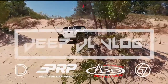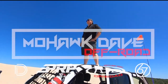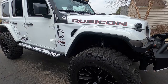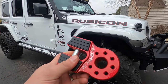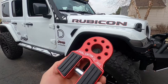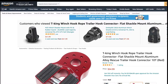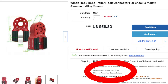Before we get started, I do have to address a couple of things. If you purchased an off-brand one, a replica, or something that looks like a flat link but is not made by Factor 55, do yourself a favor and do not install it on your winch. For safety reasons, they are not rated, they are not tested — they're just made to look like the flat link. The eBay ones even use the picture from Factor 55, but they ship from China, so be careful what you purchase.